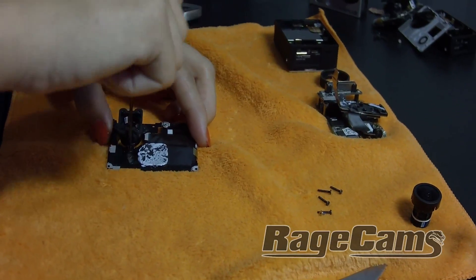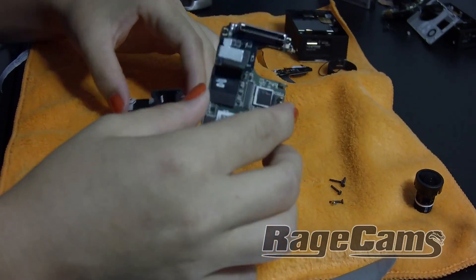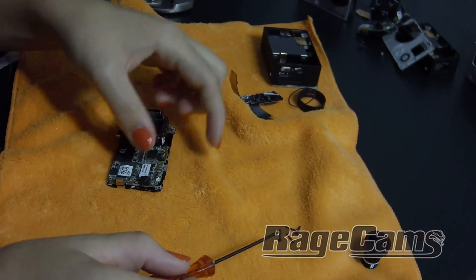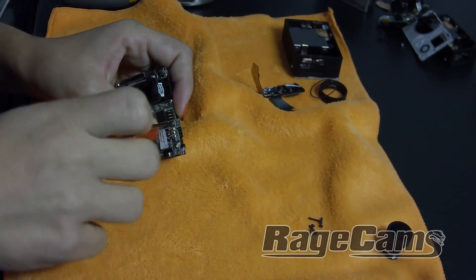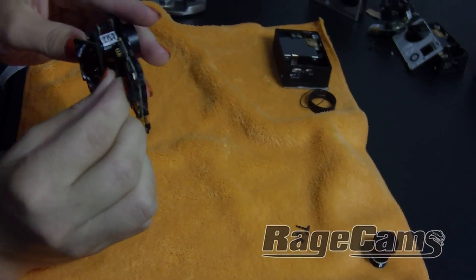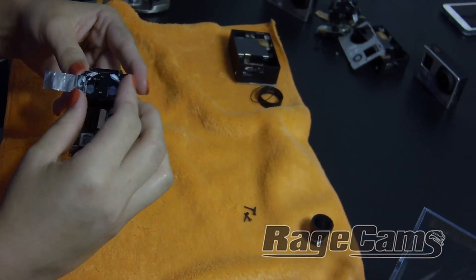After you get the GoPro back together, you'll easily be able to thread in the new lens — either a lens from Rage Cams or a replacement if you bought a broken camera with a scratched lens. That's a pretty common thing with GoPro cameras since everybody uses them in action sports and they get all beat up.